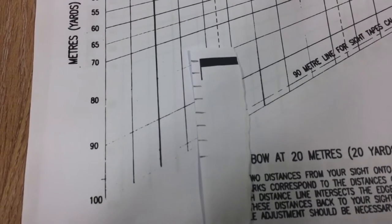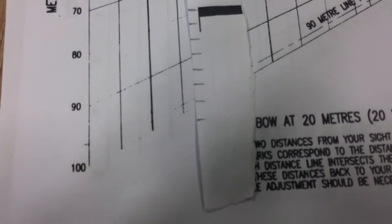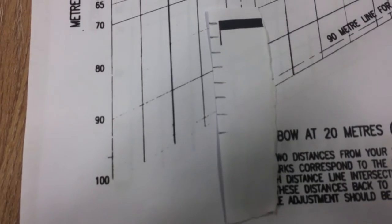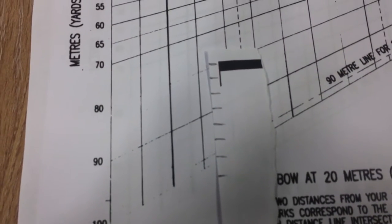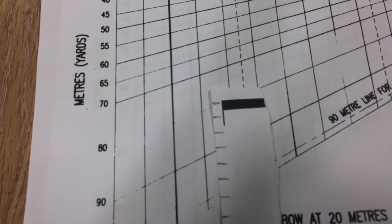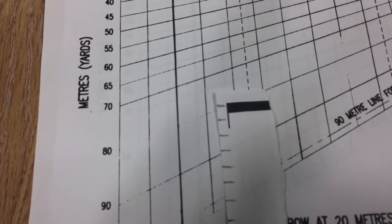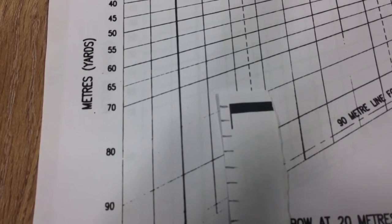So now I've marked these out, this is the exact plot of my sight marks — from 60 metres, 55, 50, 45, 40, 35, 30, 25, 20. We'll get 10 and 15 separately, because weird and wonderful things happen with arrows at short distance.